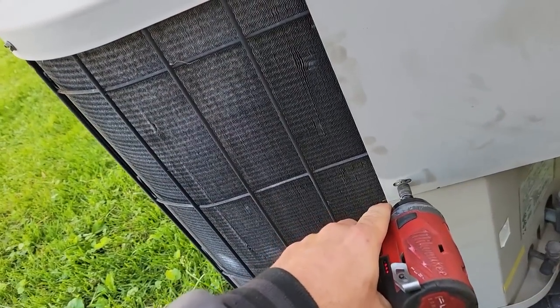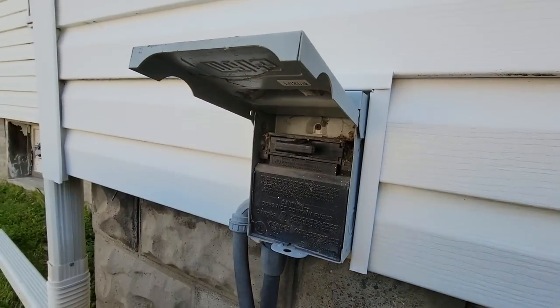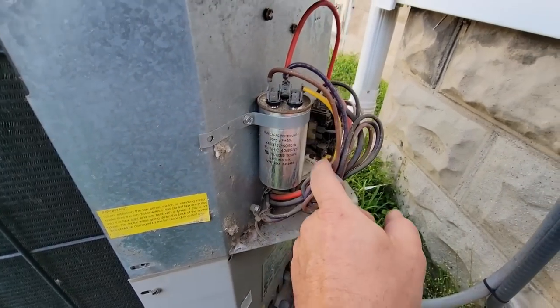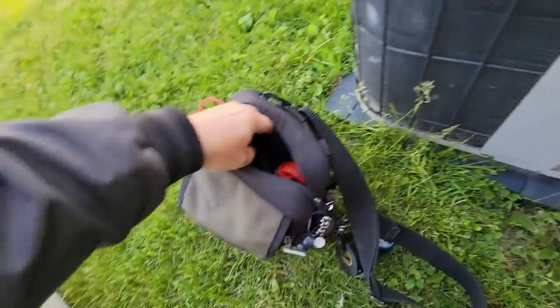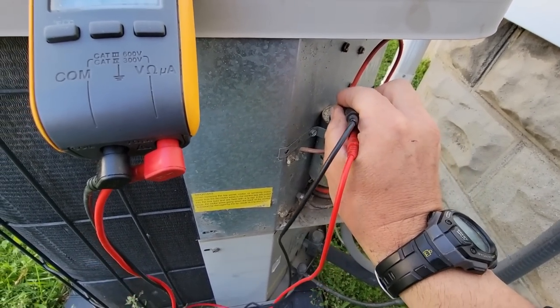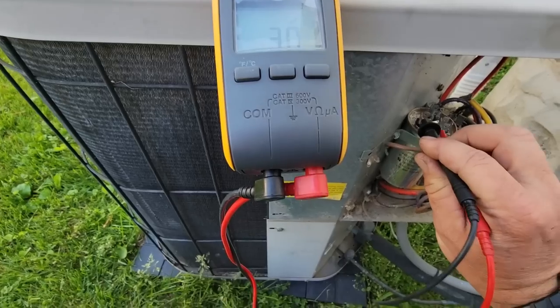People seem to love these residential videos. I don't usually make them because it's going to be one of three things, but people enjoy it so we're going to go ahead and do it. They've already pulled the disconnect here. Let's take a look at this capacitor for starters — it looks like it might be swollen, but maybe not.